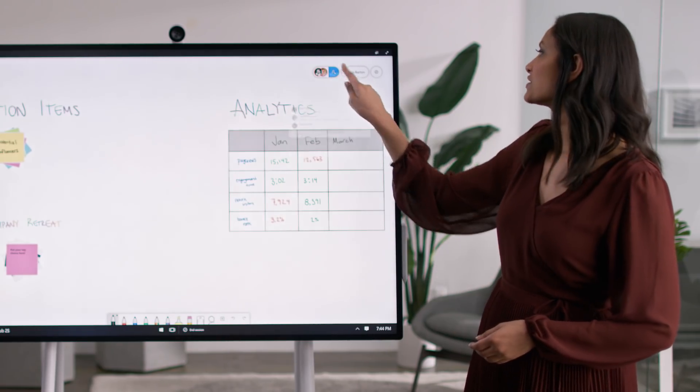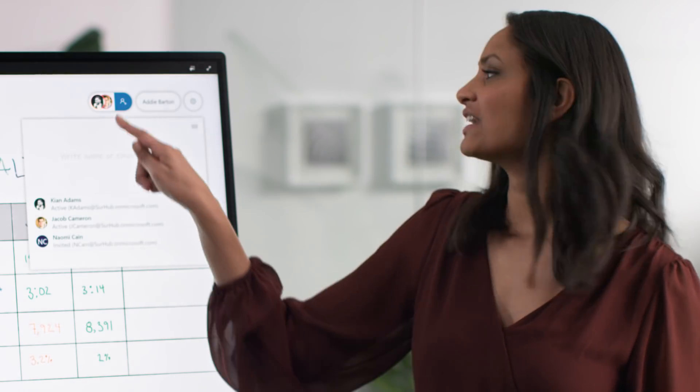With physical Whiteboards, the best you can do is take a photo at the end of a meeting. But with a persistent digital Whiteboard, you can pick up right where you left off and continue to add ideas. You can invite your colleagues to contribute to the Whiteboard, and they can add to it at any time from anywhere on multiple devices, from phones to tablets to laptops.